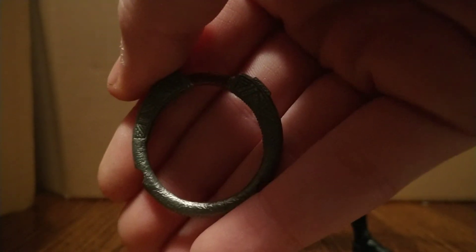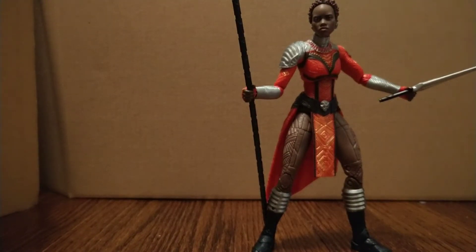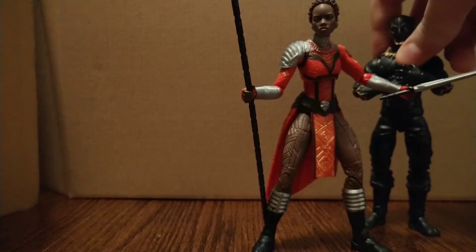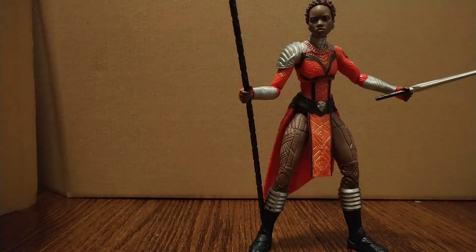Articulation is a different story, but paint and detail wise — amazing. These are definitely worth your money, and I don't say that about every Marvel Legend I pick up. Here she is with T'Chaka — if you get her and a Milaje, you can definitely get the two guards that he has. He is a little taller, just so you know. I'm really digging these Black Panther figures.